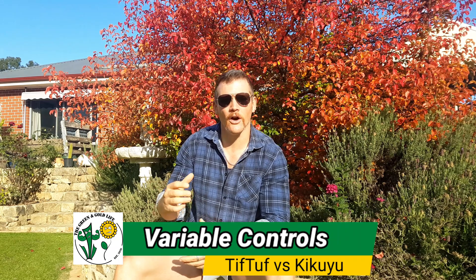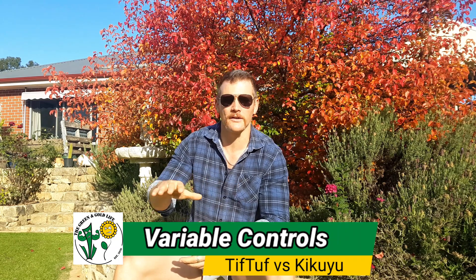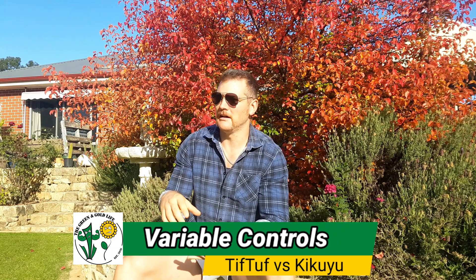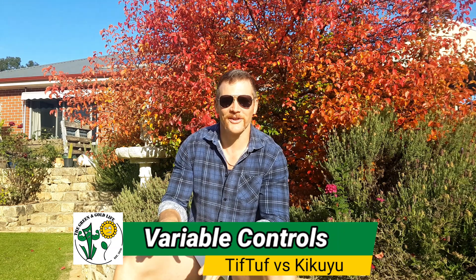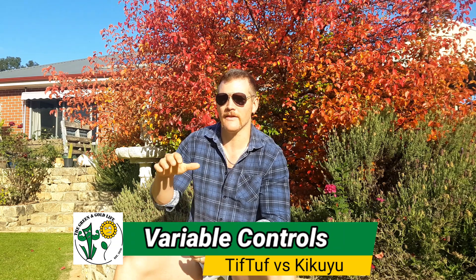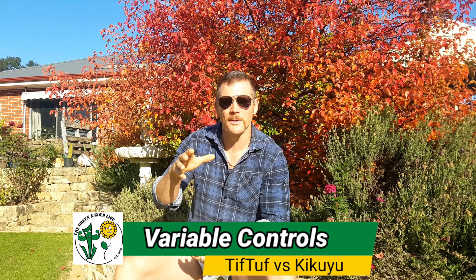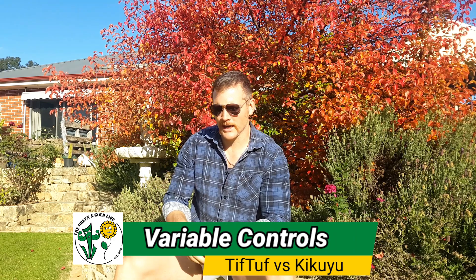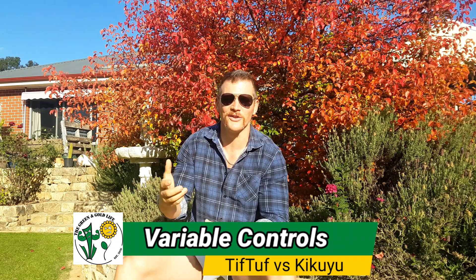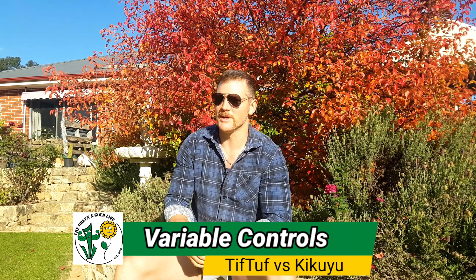The first variable we want to control is photosynthesis. The only variable I have control of is height of cut — I can't control cloud cover, daylight hours, that sort of thing. I'll be maintaining around that 25 to 30 millimetre mark, so we've got roughly the same surface area of leaf on both varieties. We can measure it that way.